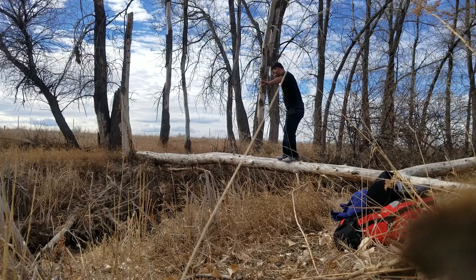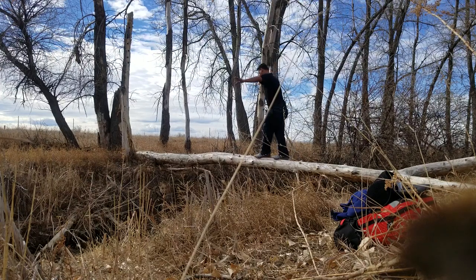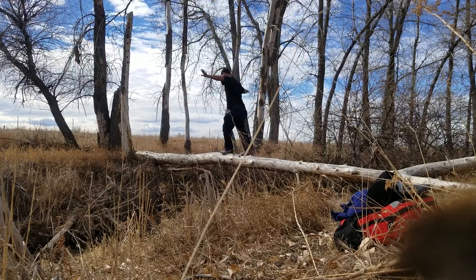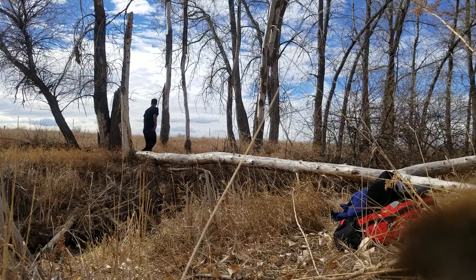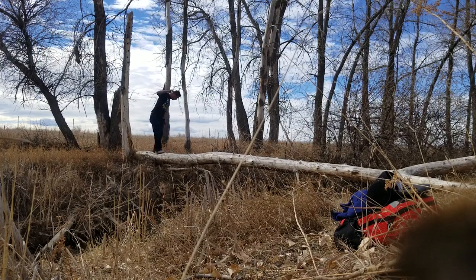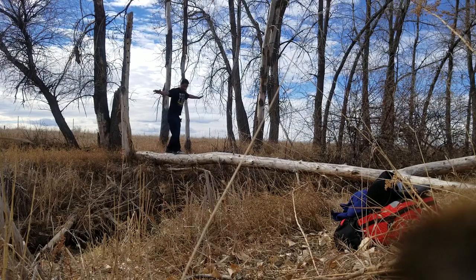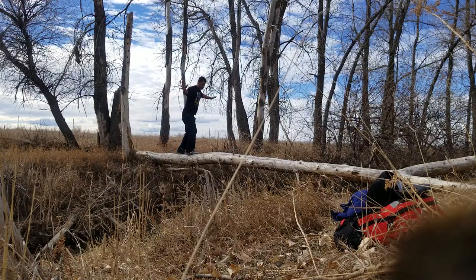I can cross it slow or fast. There's no animals over there, trees or buffalo, so I'm just gonna go back. Am I scared? No. Will I be mad if I fall? No.